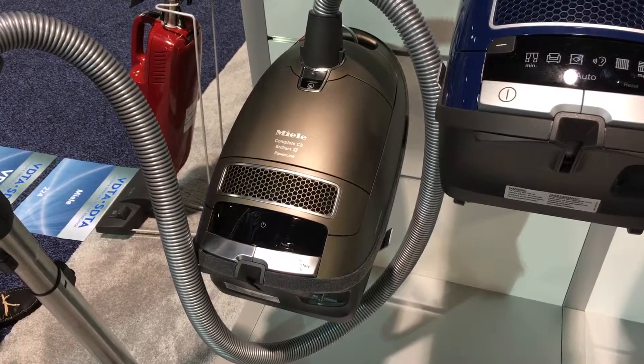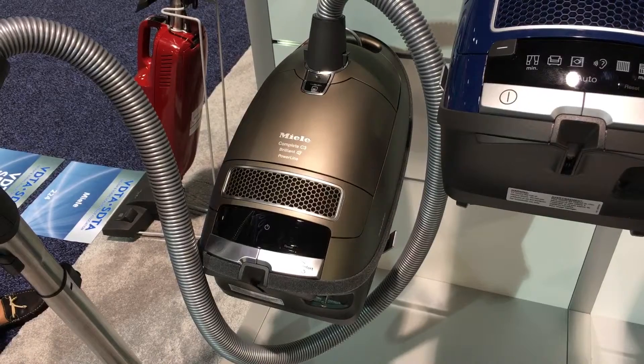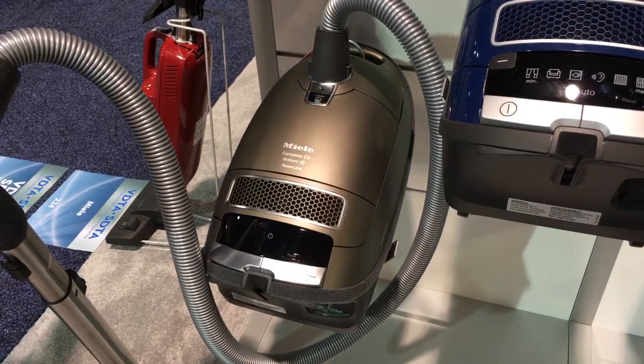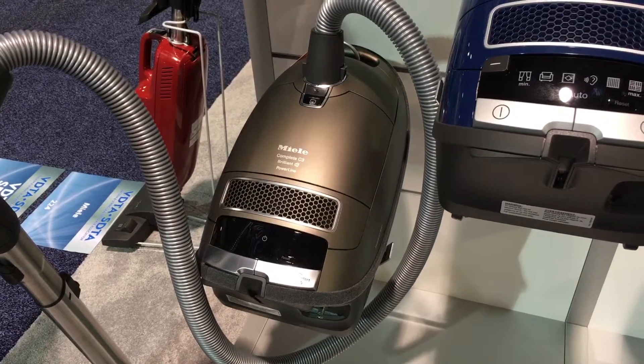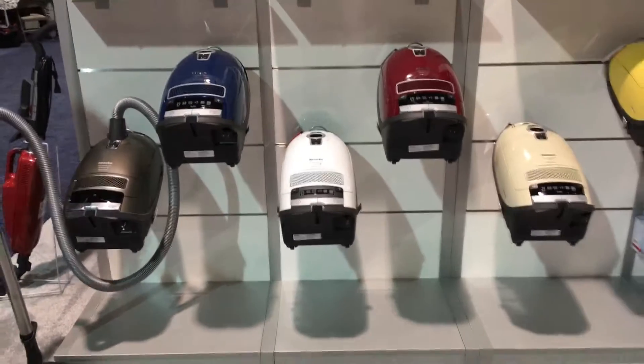Please come in with questions, bring your old vacuum for trade, visit our website at denvervacuumstore.com, or call us seven days a week at 303-794-9037.